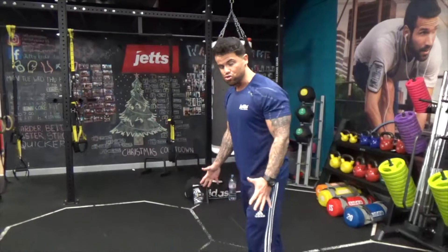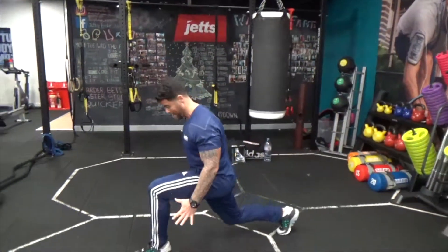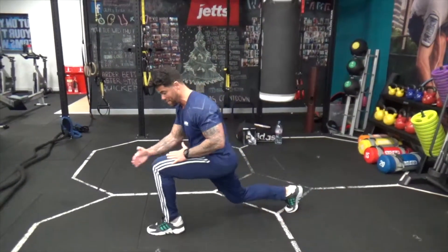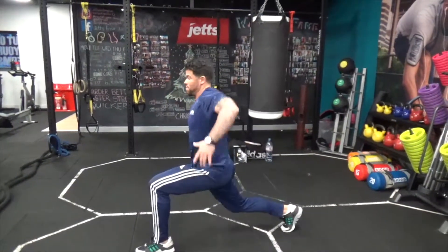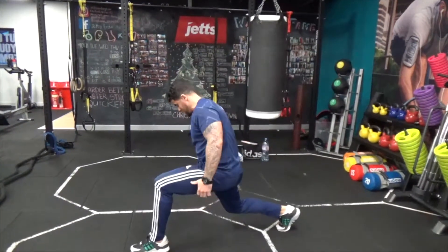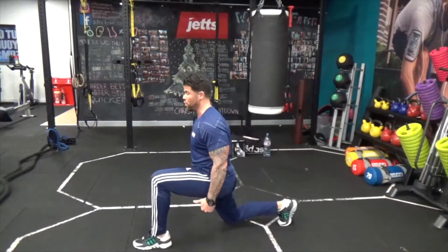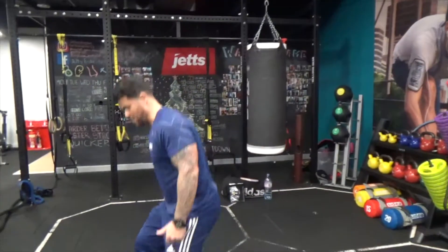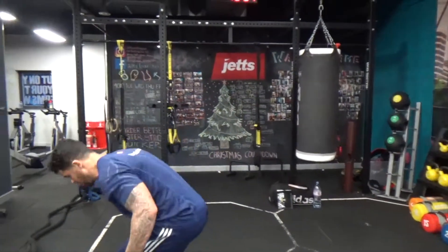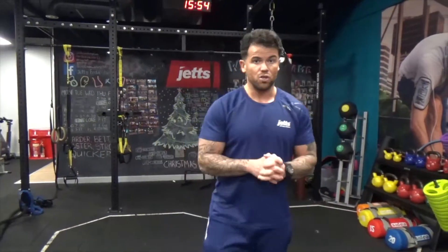A neutral lunge would look something like this — my knee doesn't go past the line of my toe. I keep my back straight, shoulders back, dip the knee down and come back up. You see a lot of people leaning forward, putting loads of pressure on the joints for no reason. So make sure you're keeping your back straight, using a long stance, and maintaining great form.